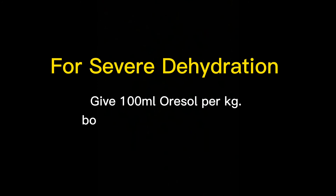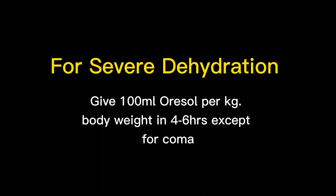For severe dehydration, characterized by weak pulse, cyanosis, cold extremities, and/or coma, give 100 ml of ORS per kilogram of body weight in 4 to 6 hours, except in cases of coma. Identify which case the patient falls under to calculate how much solution is needed. Next, assess the patient's hydration status every 4 hours.